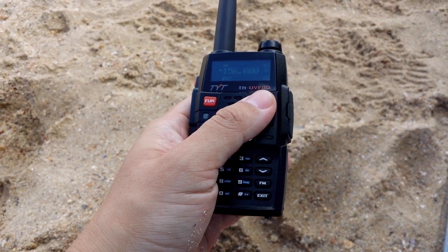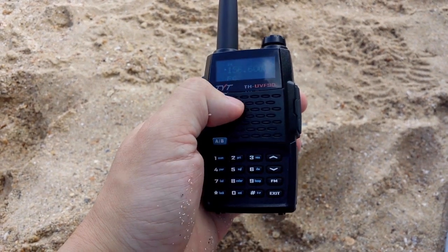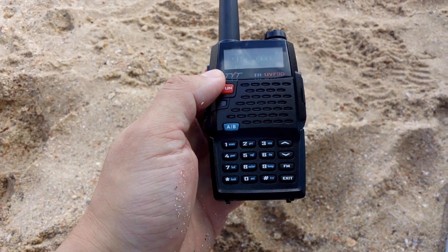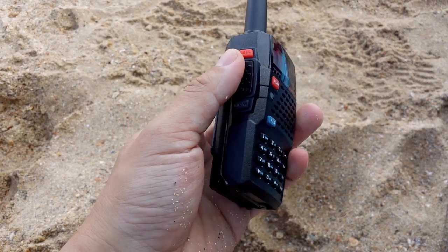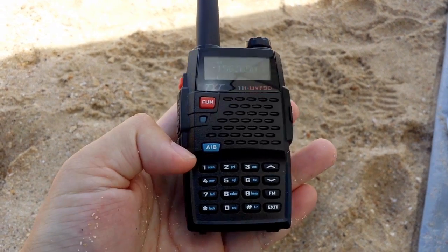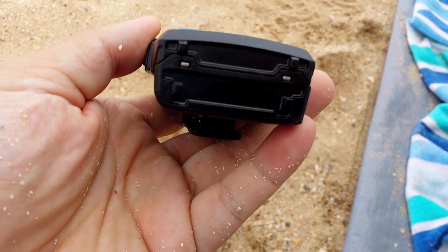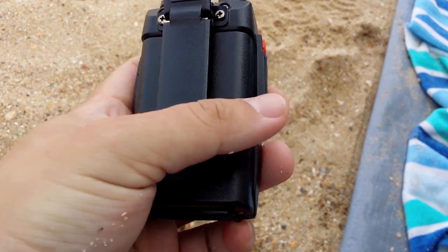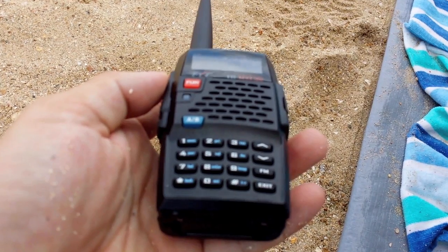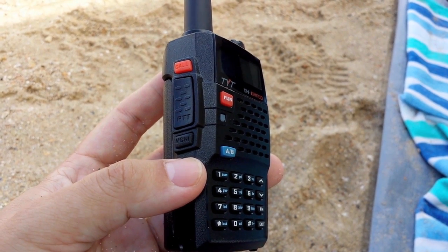I'll just quickly show you the TYT UVF9D. The difference between this one with a D and F9 is it's got the extra band — that's 350MHz to 400MHz — so you can transmit and receive between 350MHz and 400MHz. The keys are logically laid out and it's very easy to use. On the front you have the FUN key, that stands for function. On the left hand side you have the CORE button, a PTT button, and a MONITOR button.